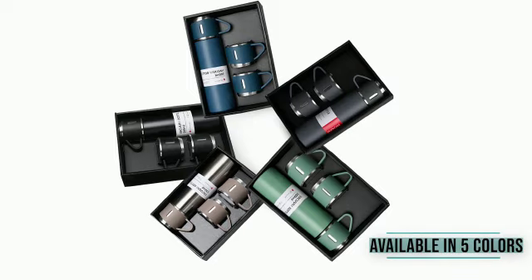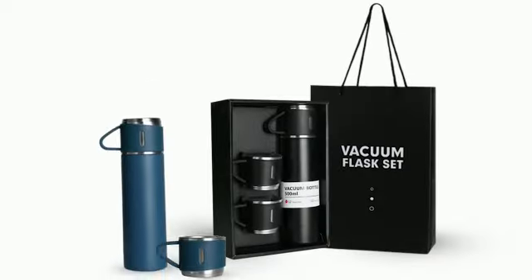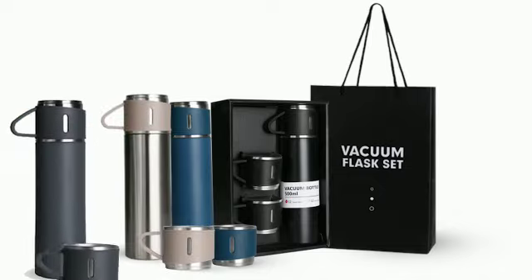This set is available in five classic colors with attractive packing. Branding can be done through laser, screen, or digital printing.